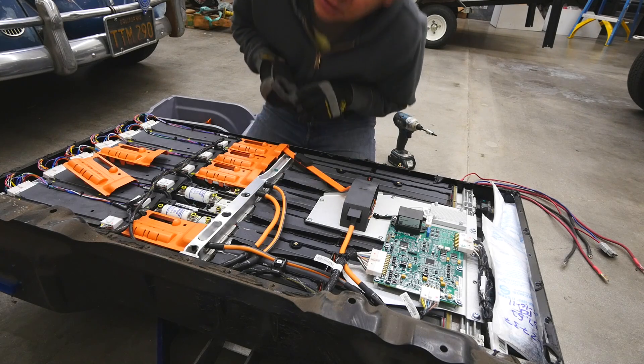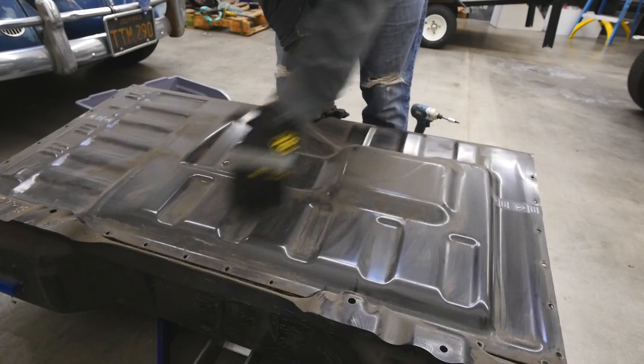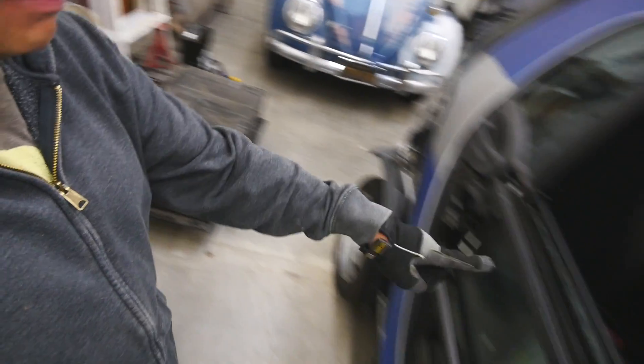We gotta take some precautions. Alright, time to put this battery back up on this car. Let's see how long it takes me — I'd say 20 minutes. Let's do it.